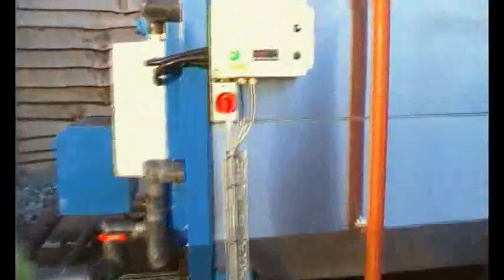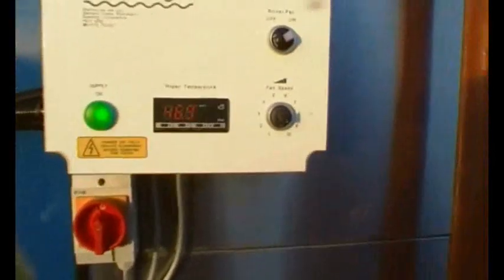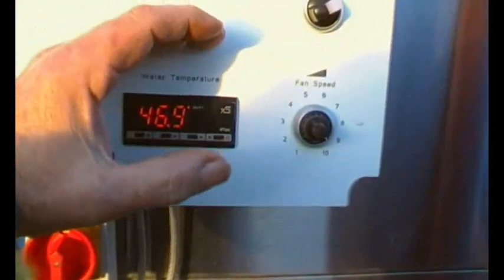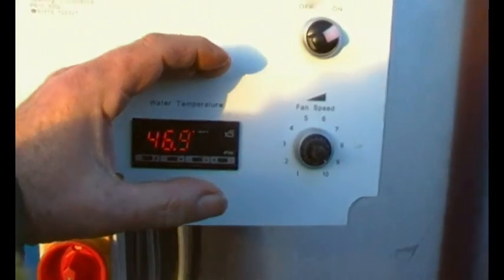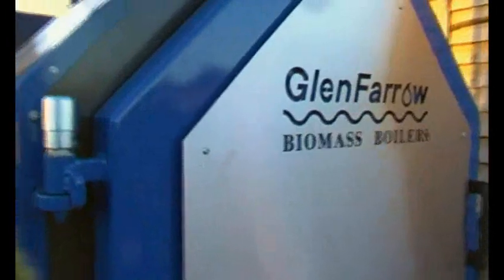What does this mean here then, John? This is the water temperature at the minute. Is that 48? 46.9 degrees. There we go, 46.9. You can feel it here because the jacket's also on the door — you've got a fair idea of how warm it actually is at the minute. Oh it's quite warm, even though it's down at the minute.